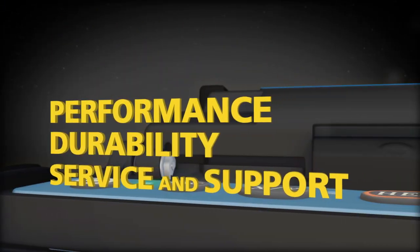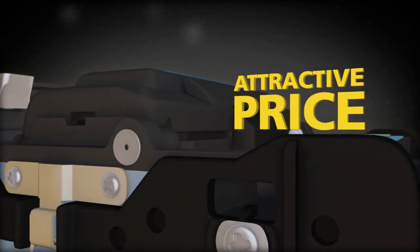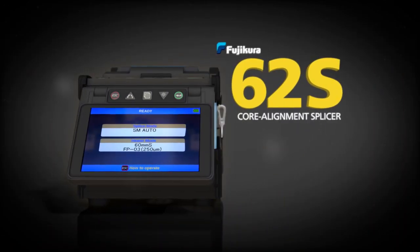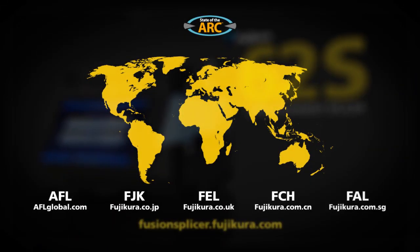Get the performance, durability, and support you need, combined with an attractive price. The Fujikura 62S Core Alignment Splicer — available worldwide.